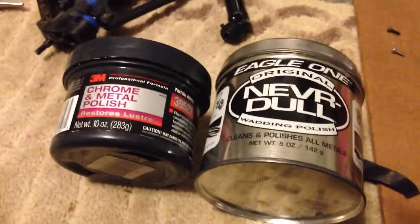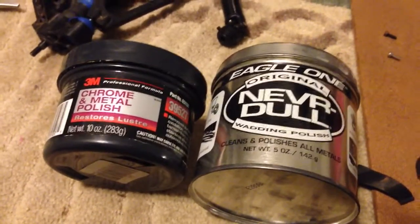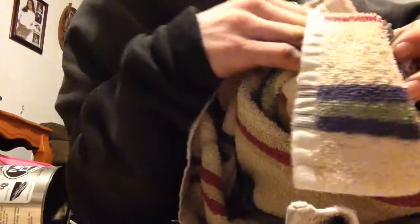I'm using Neverdull and 3M metal polish — I'll show you how to polish it. I'm gonna use the 3M right now. Just dip your rag into it and get some of that on there.